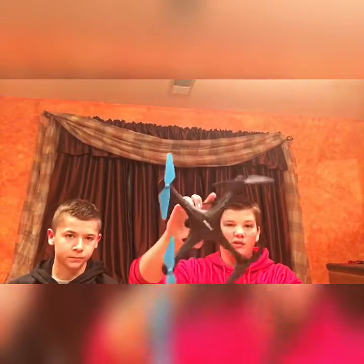It mainly looks bigger with the blade guards on. It's mostly for outdoor flying without blade guards, but it's a pretty good drone that flies in a lot of different conditions. You can fly it with FPV so you see what the drone sees, and you also have the opportunity to get the virtual reality headset, which makes you feel like you're actually there.